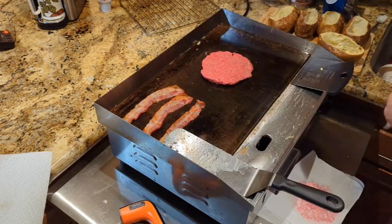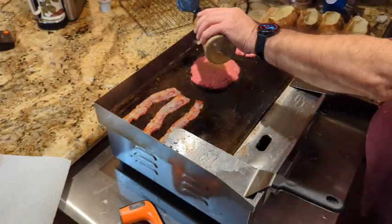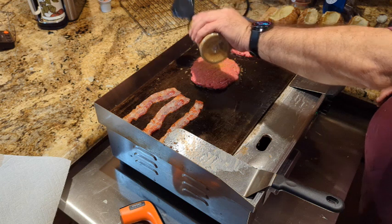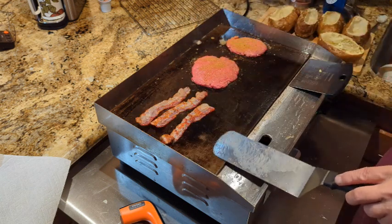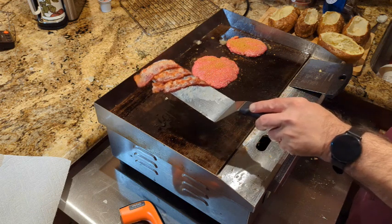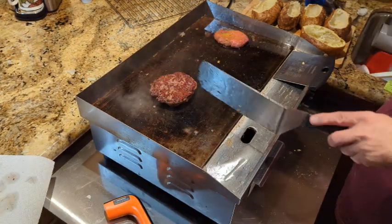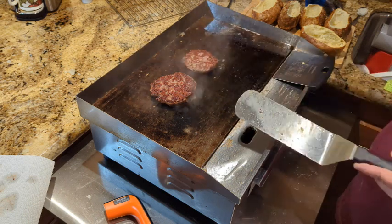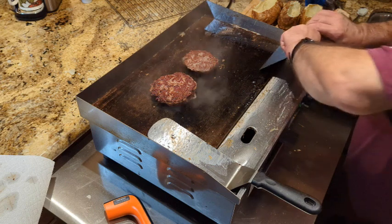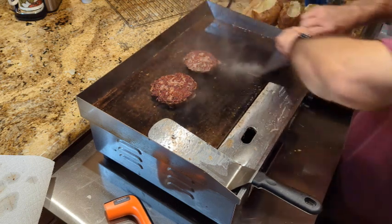Throwing down a hamburger patty — that's a half pound. Next to it is a quarter pound, using Smash That seasoning by Flat Top King. My dad gets the half pound — that's what he wants. Removing the bacon once it's finished, putting it on paper towel to drain. Flipping the burgers — oh, look at that crust, so good. Doing a little griddle maintenance on the side; always clean as you go.